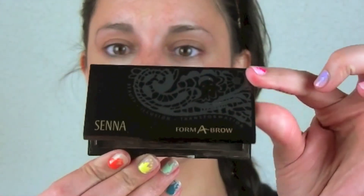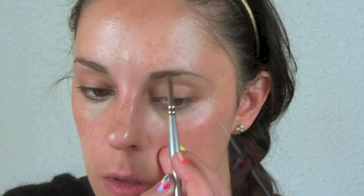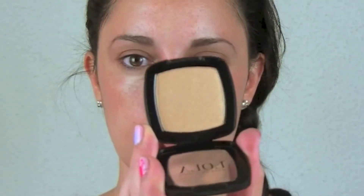Now we're gonna go to the eyes and start with the eyebrows. We're gonna give a natural eyebrow look and fill them in just a bit. We are doing an intense but natural day look.